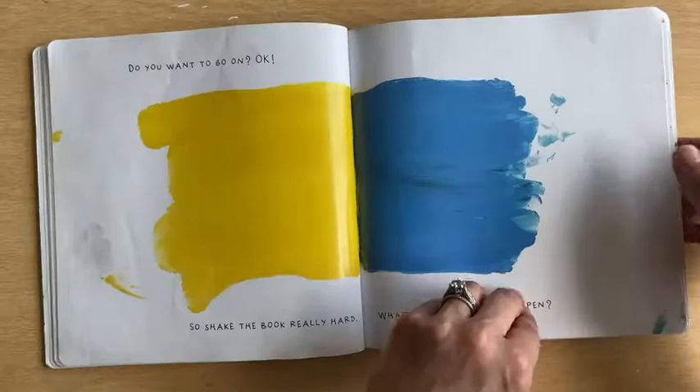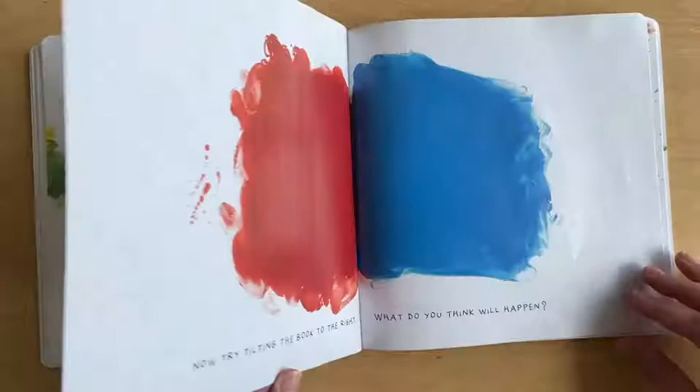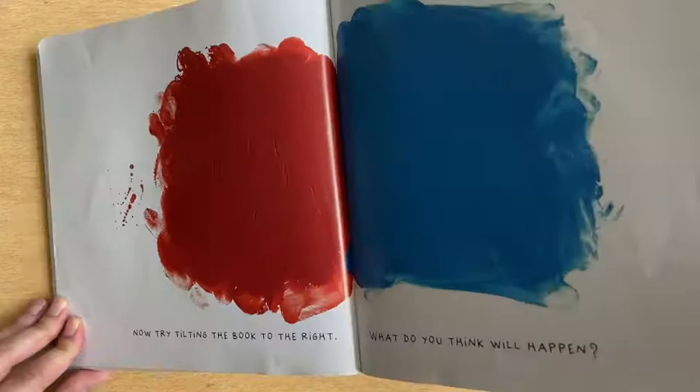Now try tilting the book to the right. What do you think will happen? Let's see. Right again! It made purple. Our red and blue made purple.